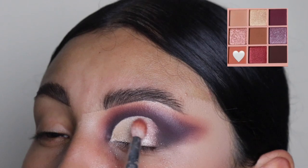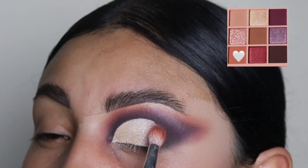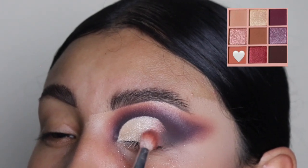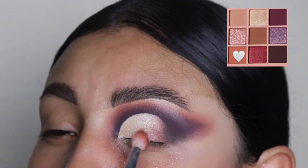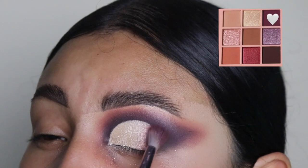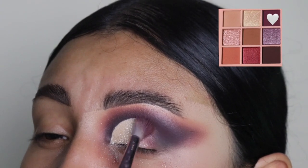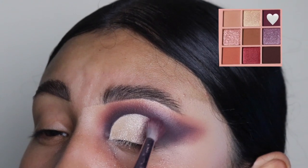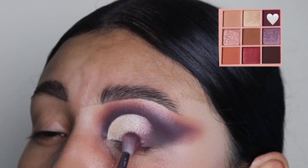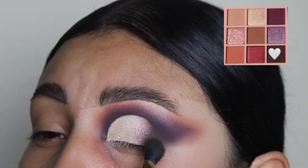Now I'm going back in with this coral shade again, just so that we can blend out that outer area. And then we're going to be going in with some more of that because we need this to look as blended as possible so we can clean out that sharp edge. And we're going back in with the purple and then the darkest shade just to blend it out. I feel like this gives you a very smooth and clean canvas when you cut your crease like this — it's just my favorite way to do it.